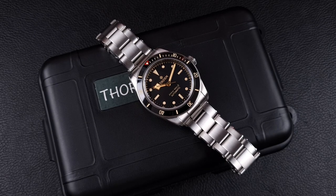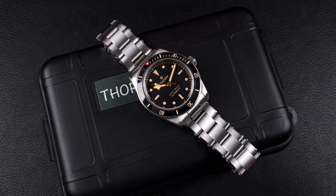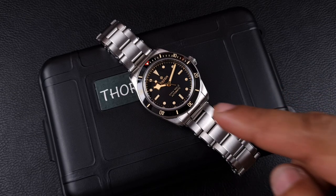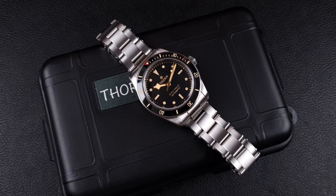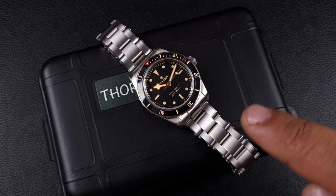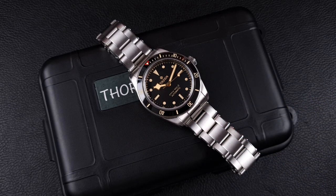Welcome to the channel, thank you everyone for tuning in. On today's video I'm going to be doing the full review on this Thorn Vintage Dive watch, inspired by the BB58. This video is following the recent unboxing I did on the channel where I unboxed four watches from AliExpress — my first AliExpress haul of 2023. In the comment section, a lot of you were very interested in seeing this watch reviewed, and the main question was: how does it compare versus the San Martin version?